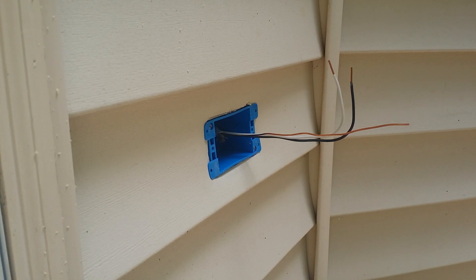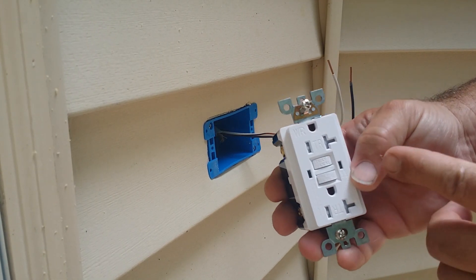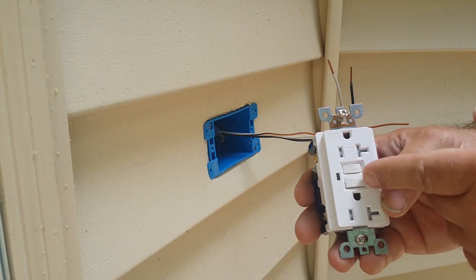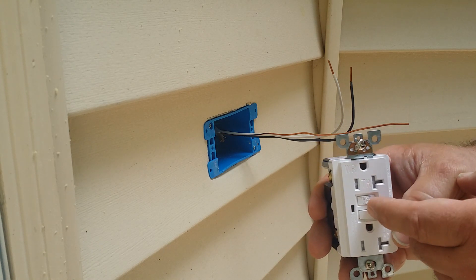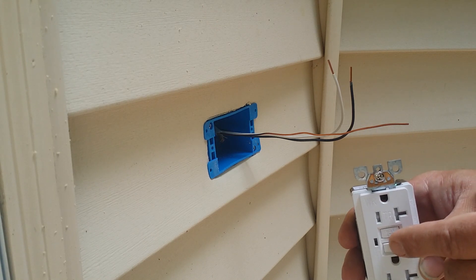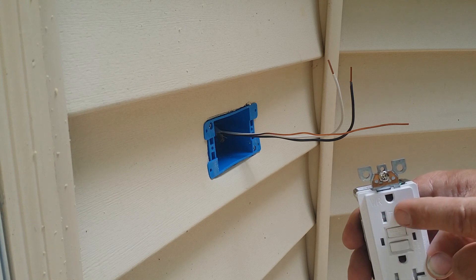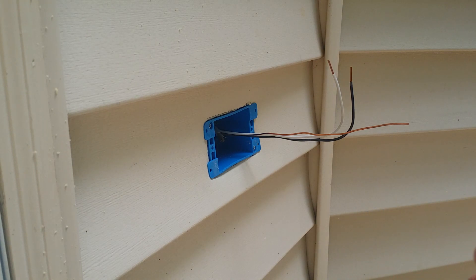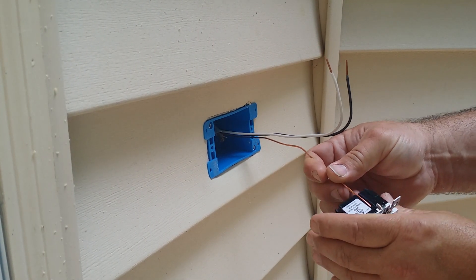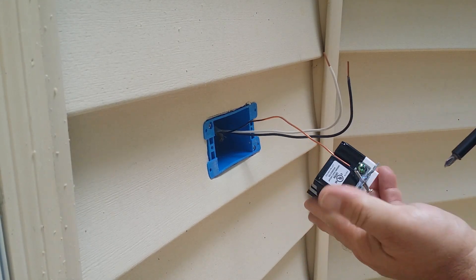You're supposed to test and reset your GFCIs once a month — most people don't know that. Go around your house and hit the test button; the reset button will pop out. Push it back in to reset. If it doesn't reset, your plug is bad and you need a new one. Call an electrician or do it yourself — just turn the power off first.